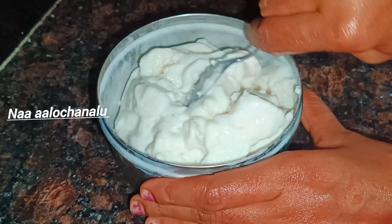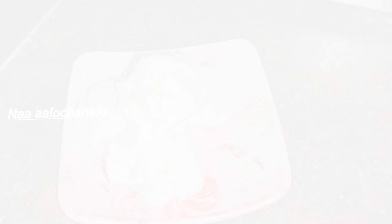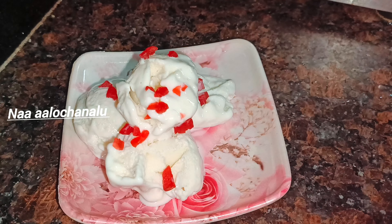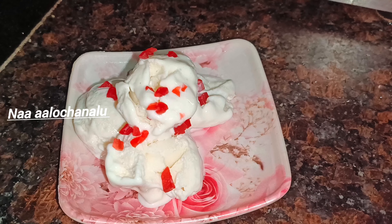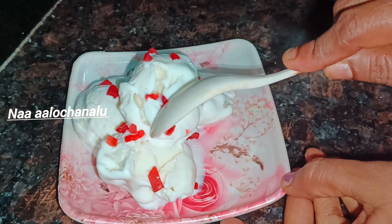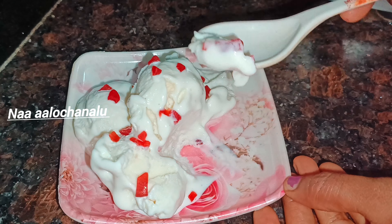This is the top cover. The top cover goes 10 hours in the freezer. After 10 hours, we'll take the top cover. The top cover is smooth, it is very smooth.